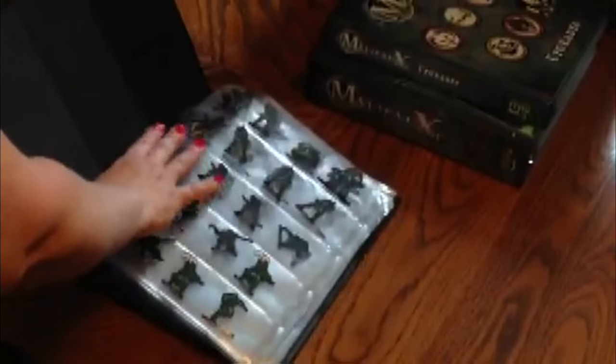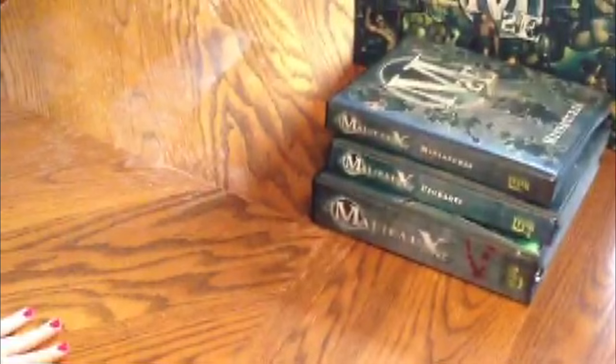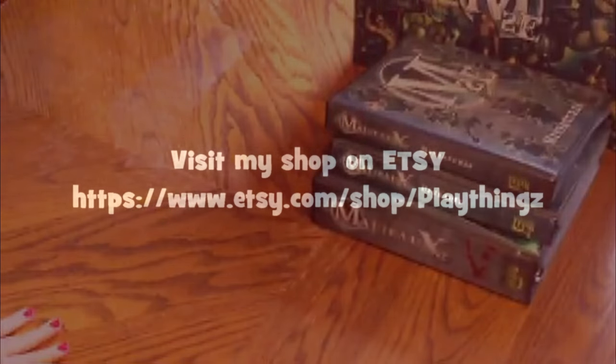So, any questions, comments, or requests — check out my other videos. Thanks!